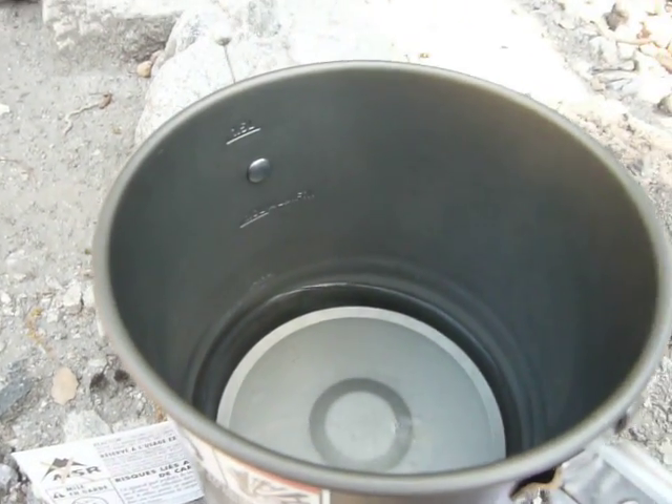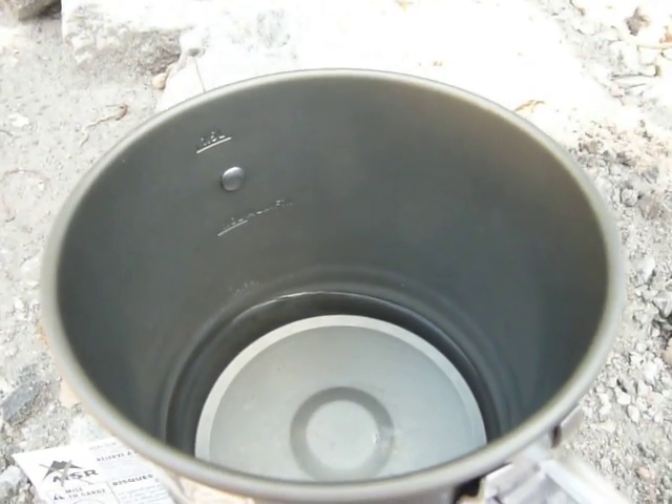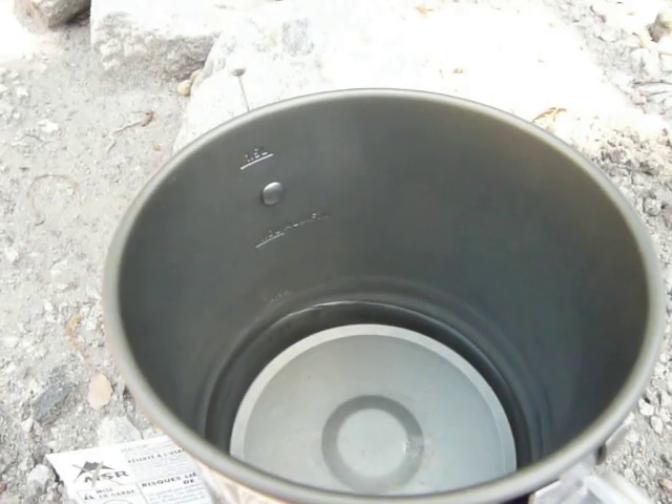You'll notice that water is definitely steaming. In fact, if I hold it too close, it'll probably steam up the camera — yeah, there a little bit. So that water is definitely steaming, but it is not boiling. So that stove can be made to simmer.